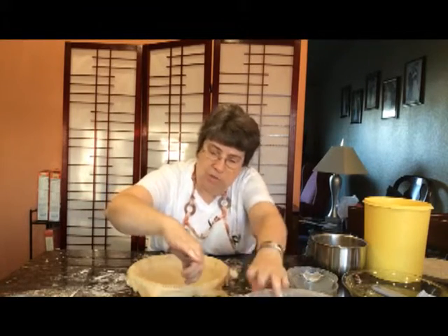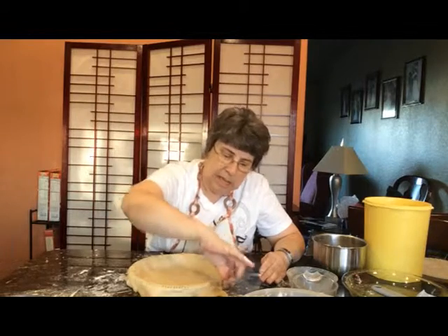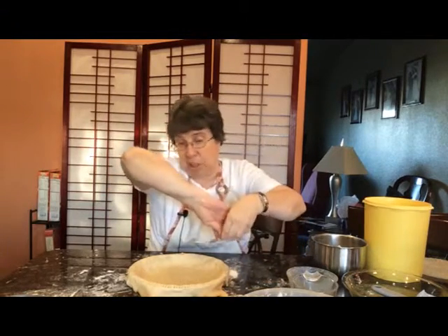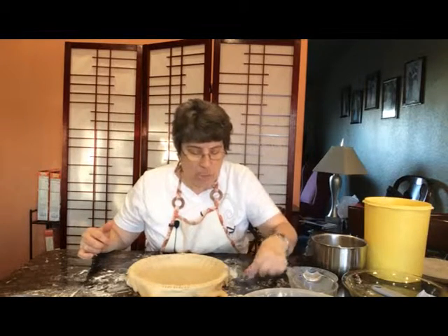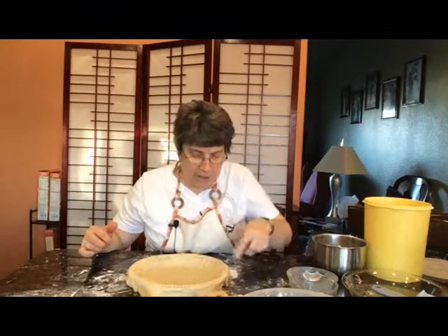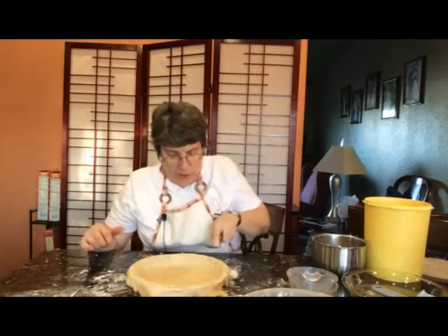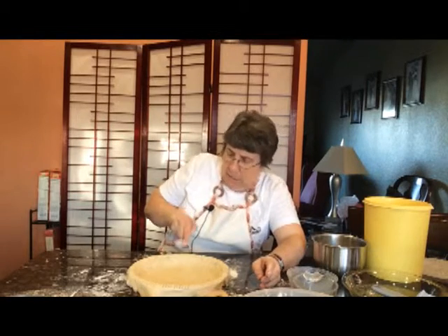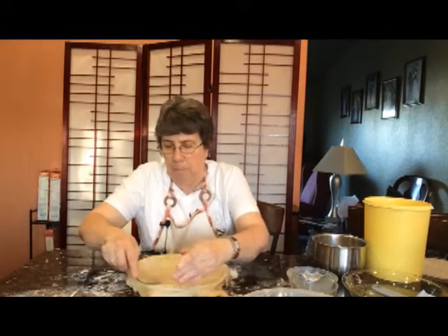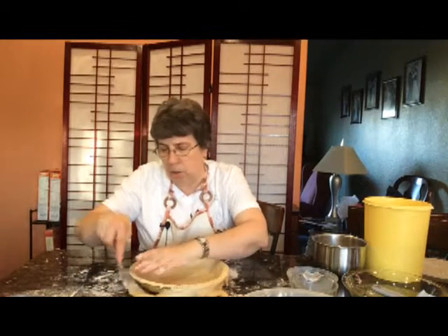Now if you're going to cook it with a filling — like I'm going to with these pies — it's not going to shrink as much anyway. But sometimes you have to cook the pie crust and then put a filling in it because the filling really doesn't get cooked, or the filling only gets cooked for a couple of minutes. But with the ones I'm making today, the filling is going to be in there the whole time the pie crust is cooking.